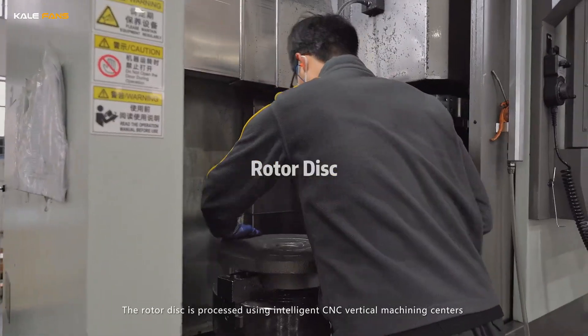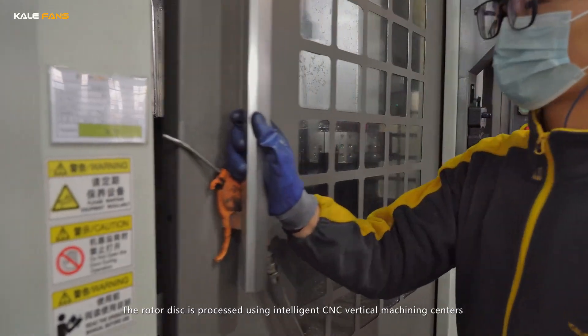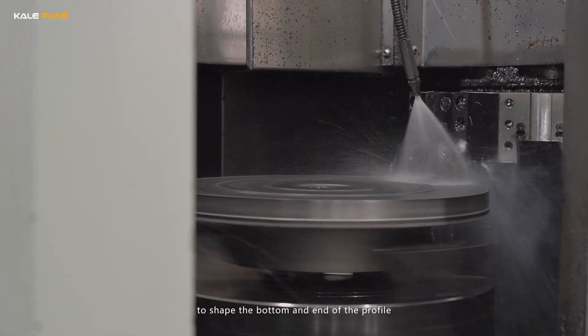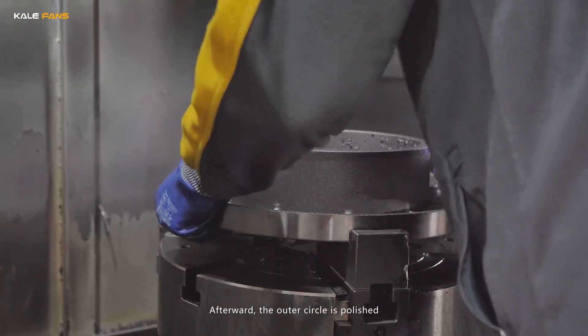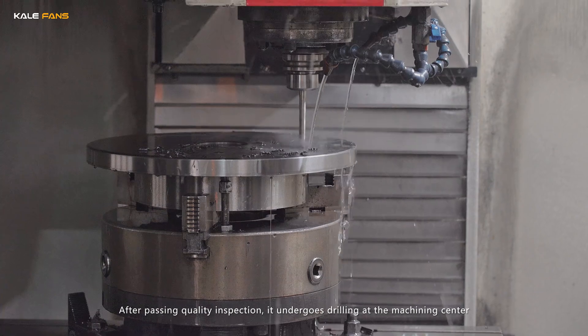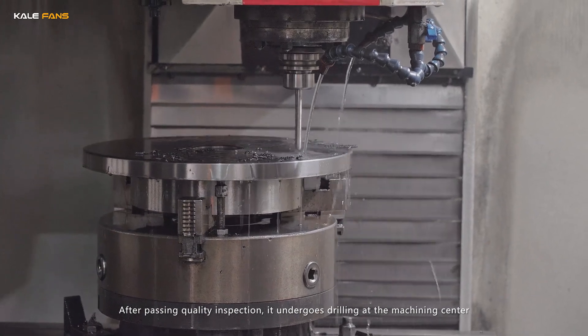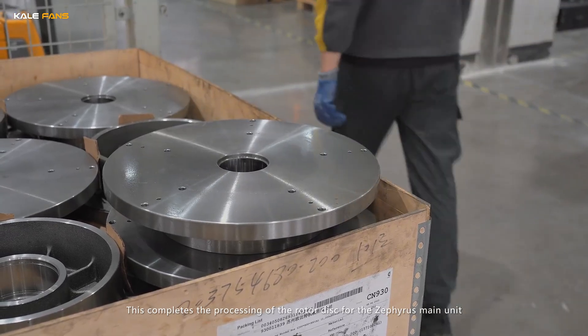The rotor disc is processed using intelligent CNC vertical machining centers to shape the bottom and end of the profile. Afterward, the outer circle is polished. After passing quality inspection, it undergoes drilling at the machining center. This completes the processing of the rotor disc for the Zephyrus main unit.